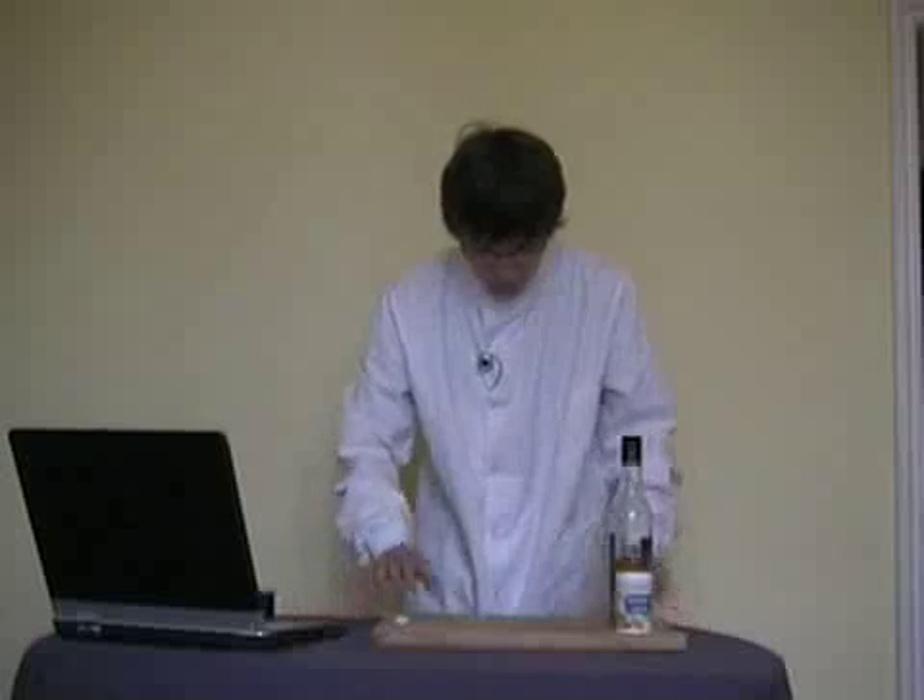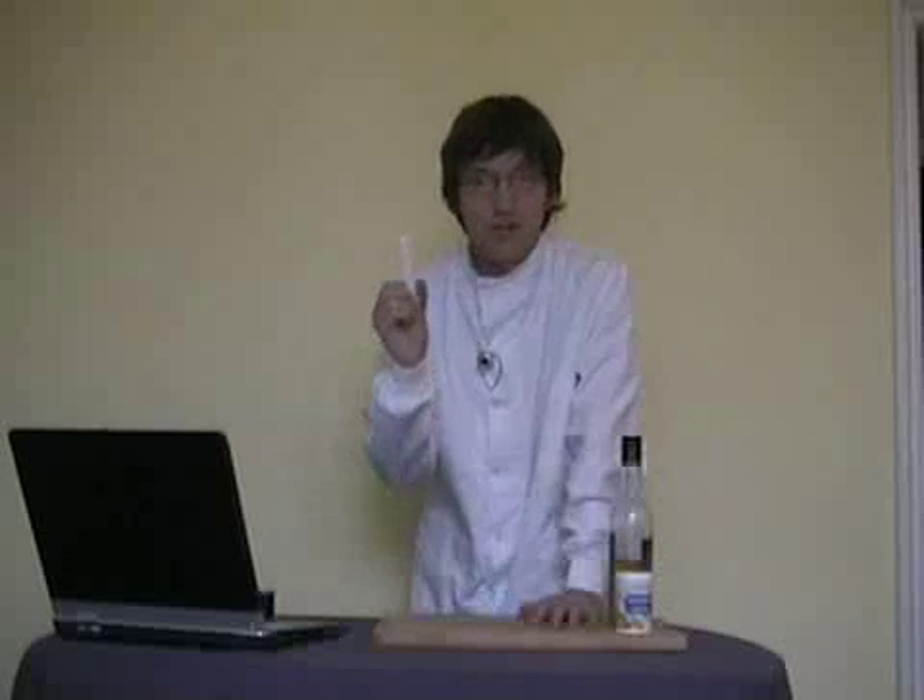We also need some equipment. We've got a board. We have some sort of measuring implement here — a half teaspoon measure, very imperial there. A vessel in which to do the reaction: a 35mm film canister. It has a very nice, tight-fitting lid, so we can have some fun with that, I'm sure. Of course, the other thing we don't want to forget is the spectacles.